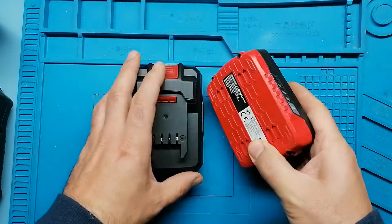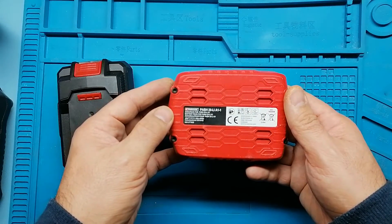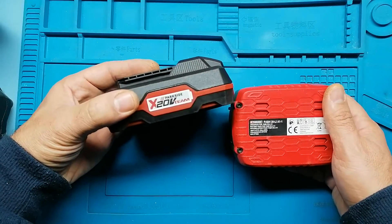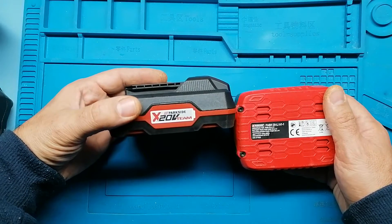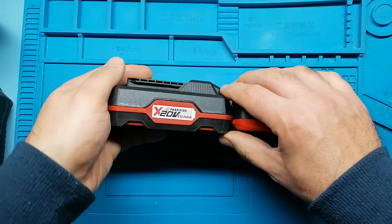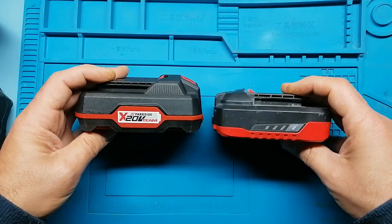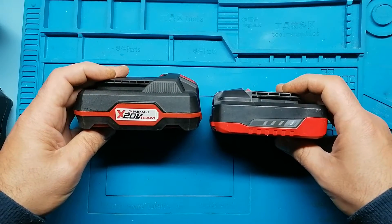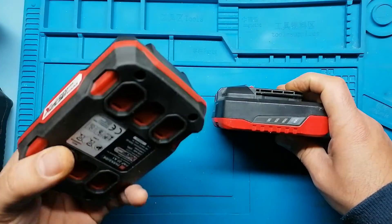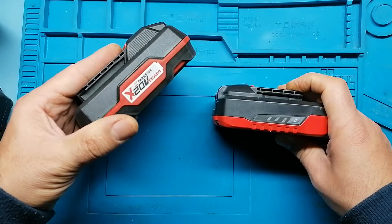This battery was sold specifically for an impact drill that was replaced by an X20V Team compatible one a few months later. This seems to be a standard procedure at Lidl, where they sell you a tool with one type of battery, and a few months later they sell the same tool but with a different battery that supposedly is compatible with other tools.